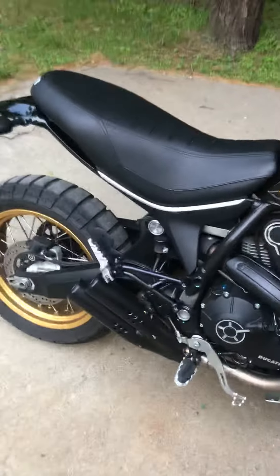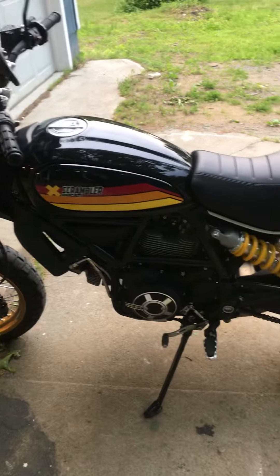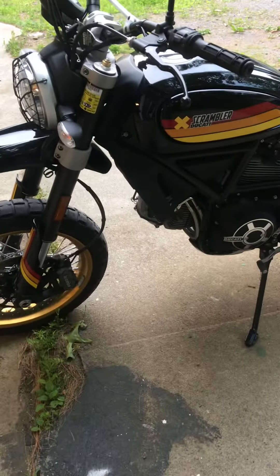I did have a service done at 600 miles — that was the first desmo service. The guys up at Cycle Wise were good and took good care of it. They say it really comes to life after about 600 miles, but let me tell you, it doesn't really start to come to life until about 2,500. In the past three weeks this bike has just really come alive.